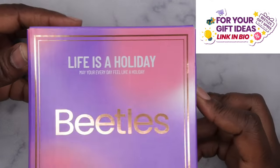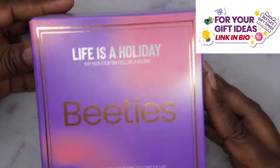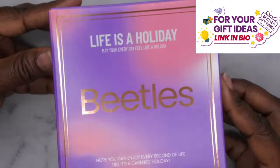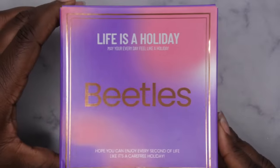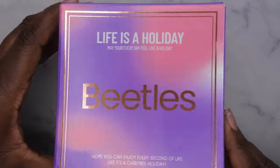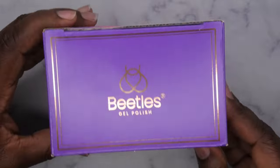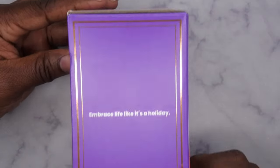This is their holiday collection — 'Life is a Holiday.' I think this collection is coming out around Christmas time. The packaging is absolutely beautiful; I love all the different colors here, how they're all ombre together with that rose gold lettering and trimming. Super cute, super beautiful — Beetles always has really cute packaging.